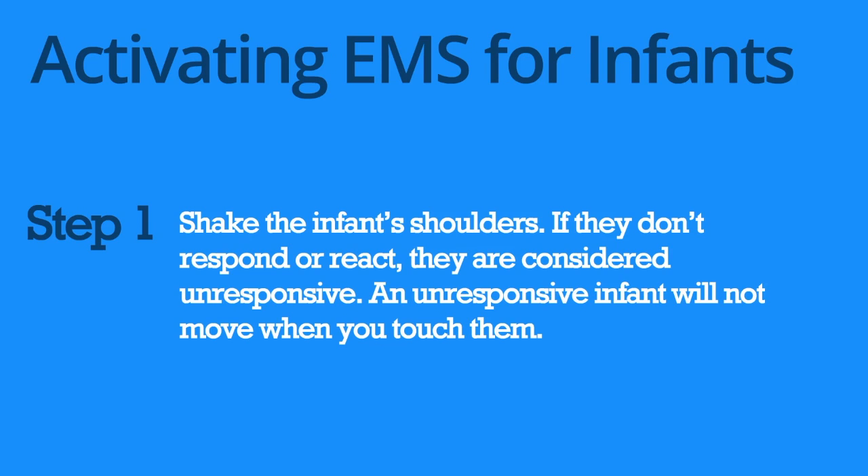An unresponsive infant will not move when you touch them. They will not cry or make any sounds, and their body will be limp.